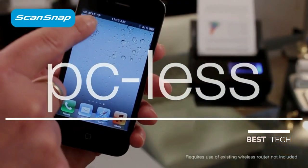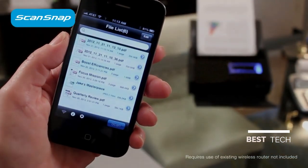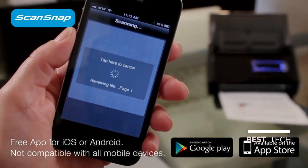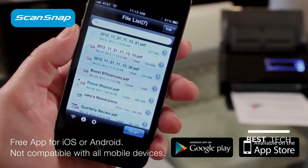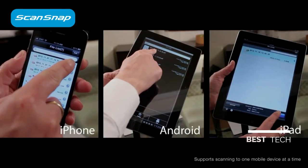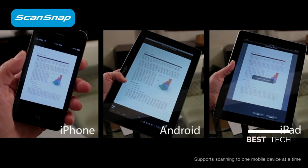Got a tablet or smartphone? Expand your scanning options with the PC-less scanning function. By installing the free ScanSnap Connect app, you can now scan a PDF or JPEG file wirelessly to your mobile device, without even powering up your computer, for a whole new level of time savings and convenience.